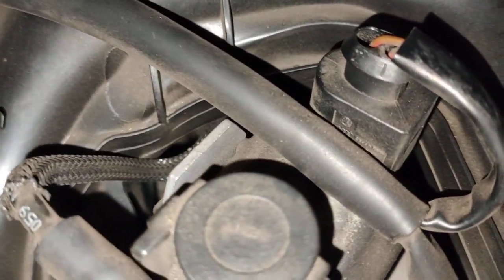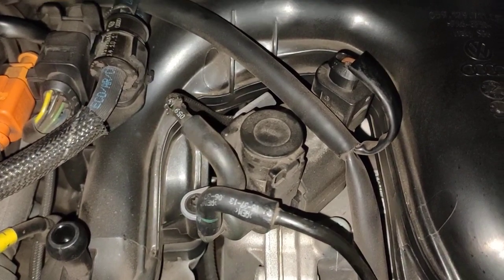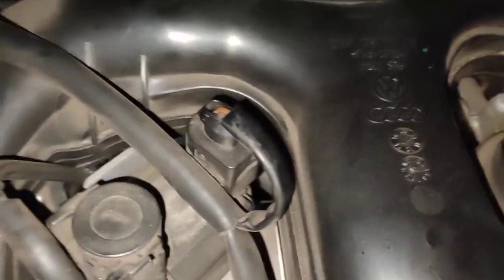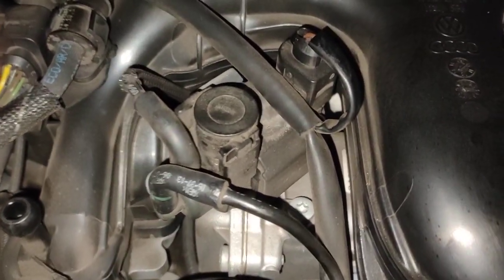So the only way to do it properly is to actually take this out, have a look properly, and do a quotation for the customer. But that's all we can do right now. I can't recommend this kind of leak for the customer to take the car away without getting it sorted.